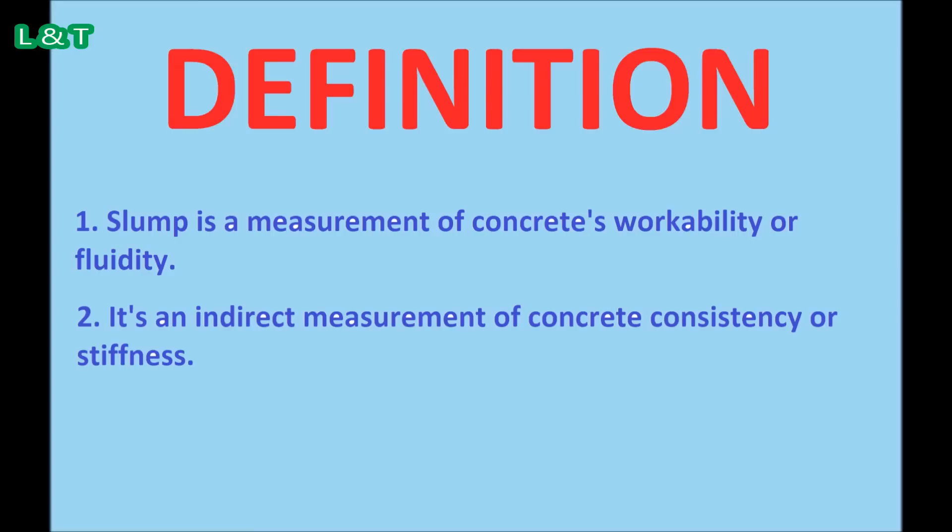It is used indirectly as a means of checking that the correct amount of water has been added to the mix or not. The test is carried out in accordance with BS EN 12350-2. What are the requirements needed for the concrete slump test?